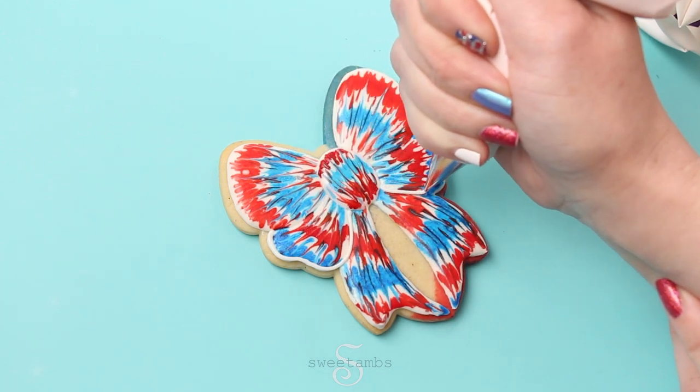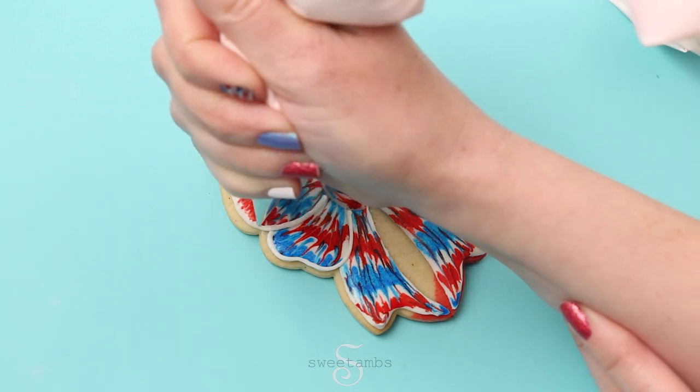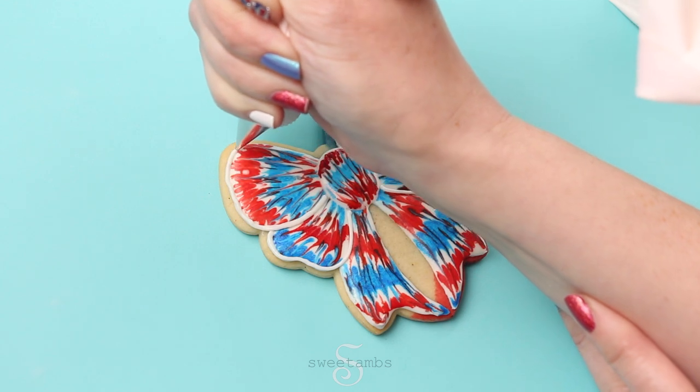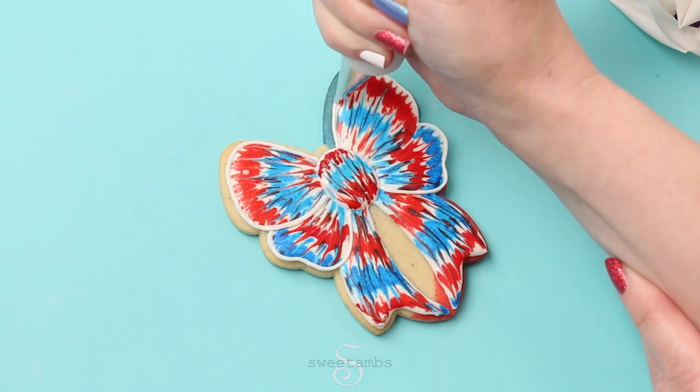This icing is a little bit thinner than stiff consistency. I'm using a decorating tip 1. I always have my scribe tool nearby to help fix any little mistakes in the icing.